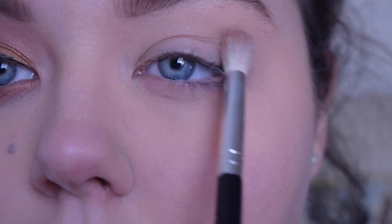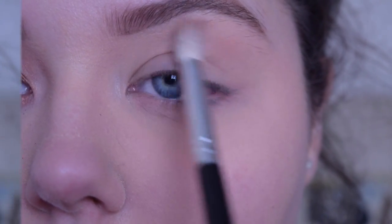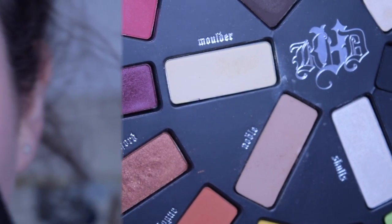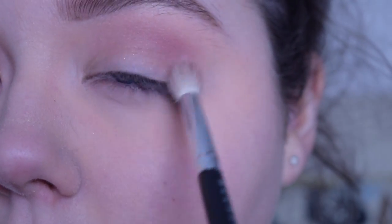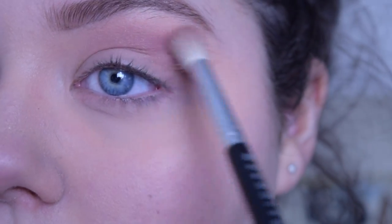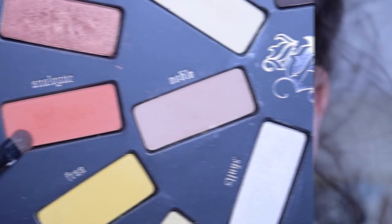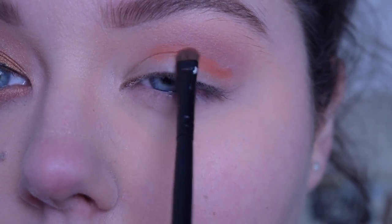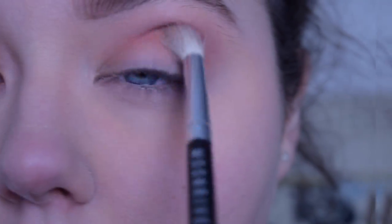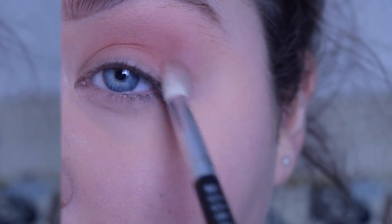Moving on to eyeshadow, I'm going to take the shade Noble from the Kat Von D Mavita Loca palette and blend it all over the upper part of my eye and into my crease. Then I'm going to take the shade Rewind, also from the Mavita Loca palette, and blend that into the crease, mixing it in with the first shade. Then going in with this bright orange shade called Analog, I'm placing that right at the crease and trying not to blend it too far up or too far down, then using a blending brush to blend out any harsh lines.